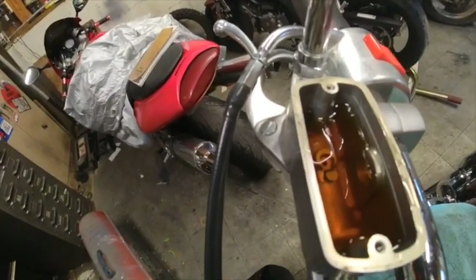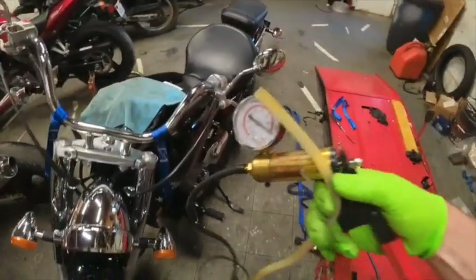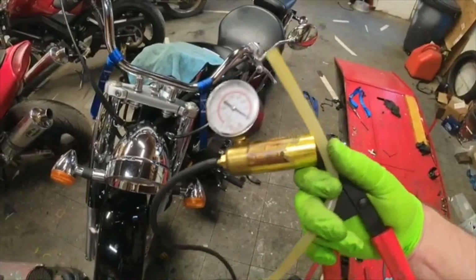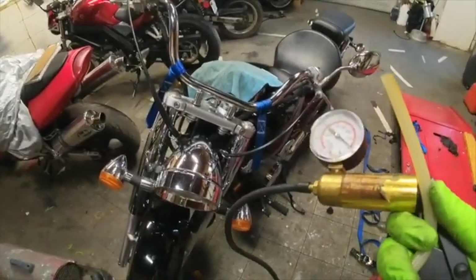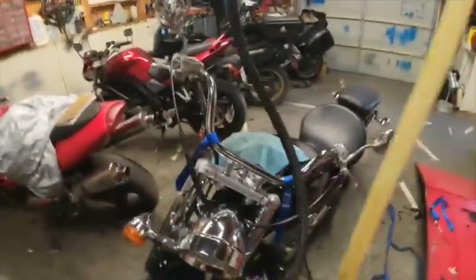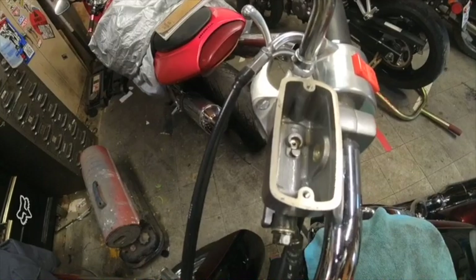As you can see, this brake fluid is very dark — it's probably the original fluid. I'm using this cheap bleeder from Harbor Freight, which I use mainly for brake fluid and things that might break down the internals of my nicer vacuum pump. I use the cheap one just for this to be safe. Let's go ahead and suck that brake fluid out.